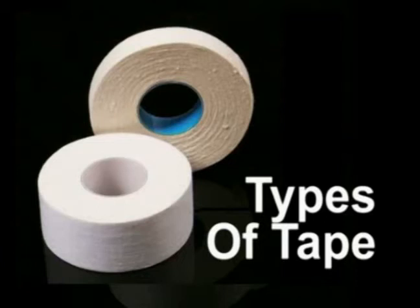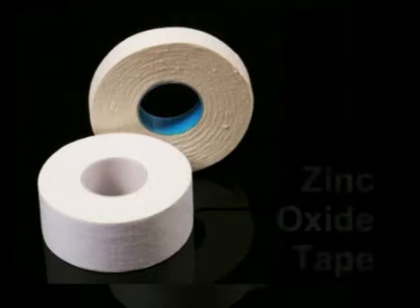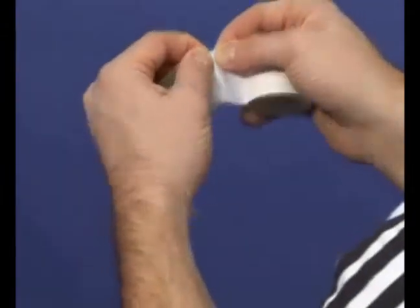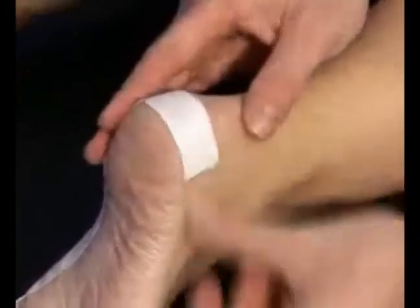One of the most common types of sport strapping tape is zinc oxide tape. This is usually white in colour, is non-elastic, easy to tear with the fingers, and comes in a variety of widths. It's ideal for all sorts of applications, especially strapping joints and preventing blisters.